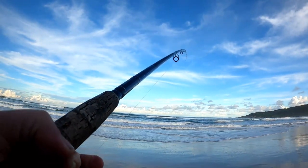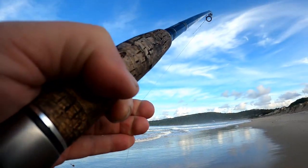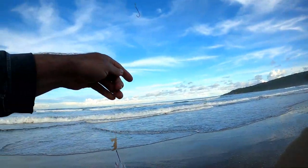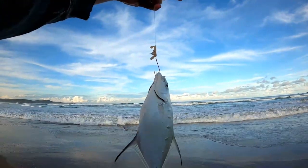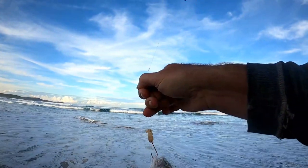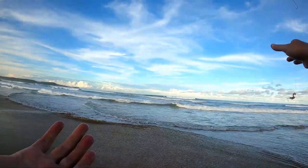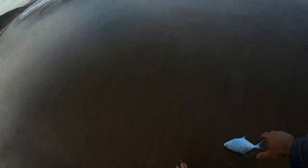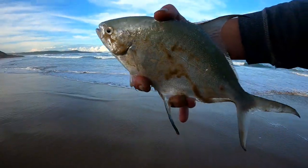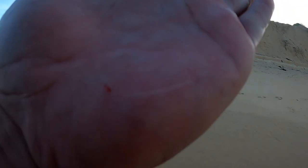Fish on! Fish on! Little dart — so shiny, like a sheet of chrome, very slimy too. He's getting back in the water. Got me with the old spike.